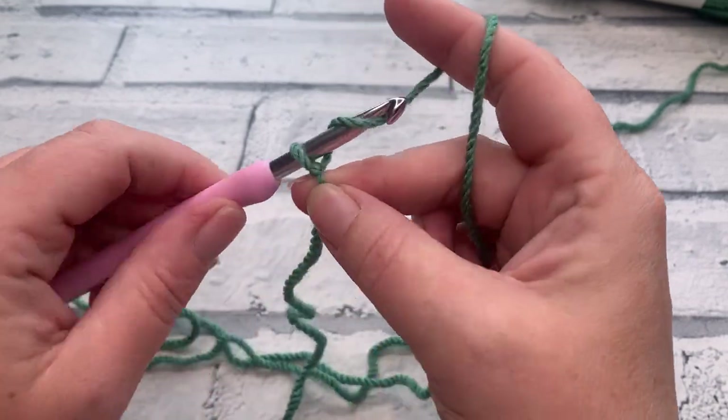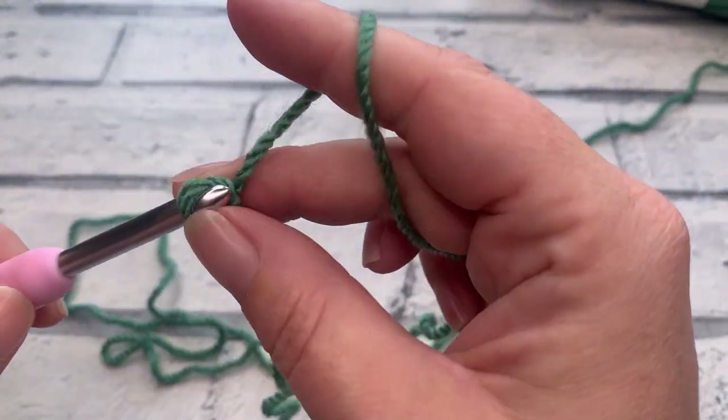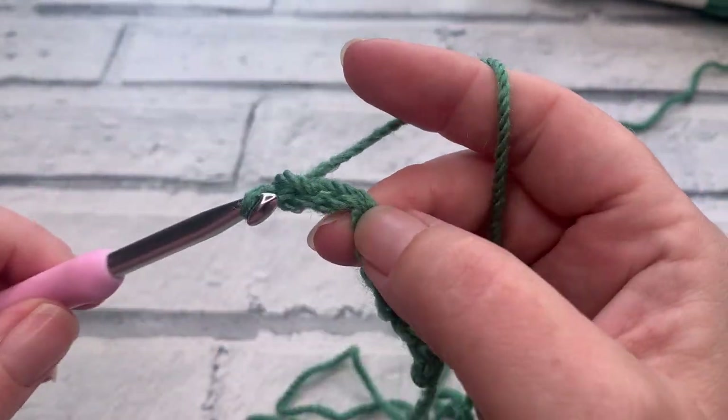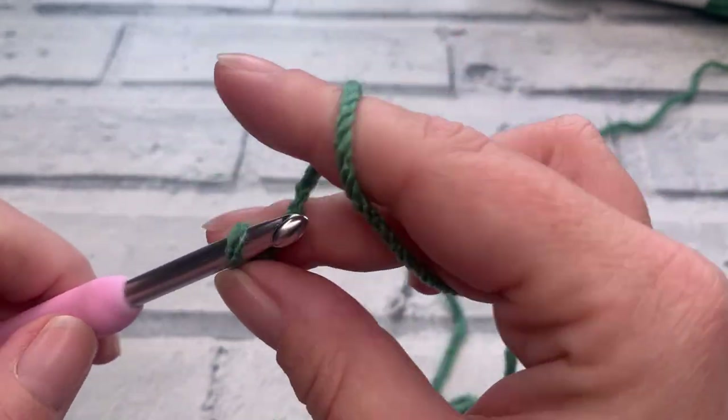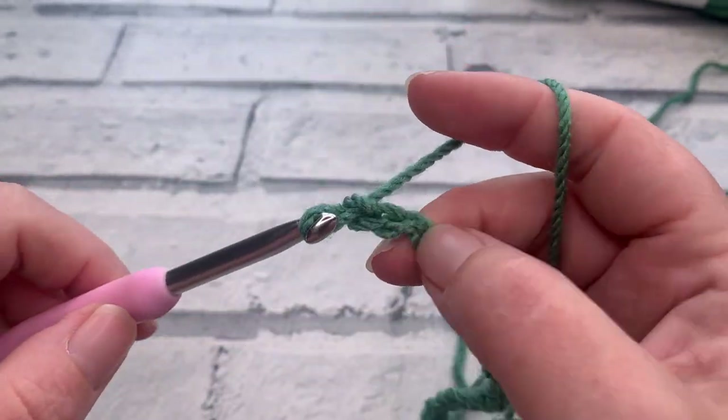With our slip knot on our hook, we're going to start by making a chain of 66 to work into for our first row. This is the same starting chain for all of our patterns. Make your chain of 66 and I'll meet you to work the remainder of row one.